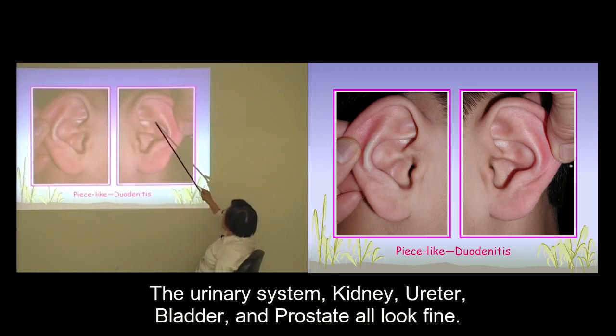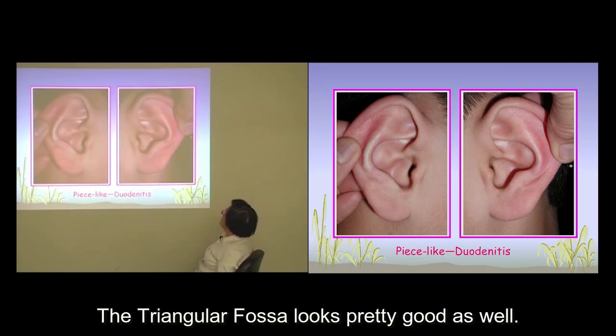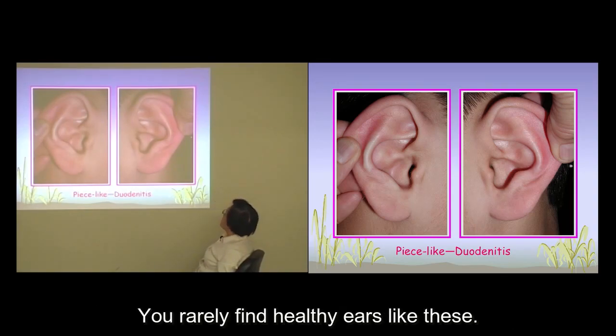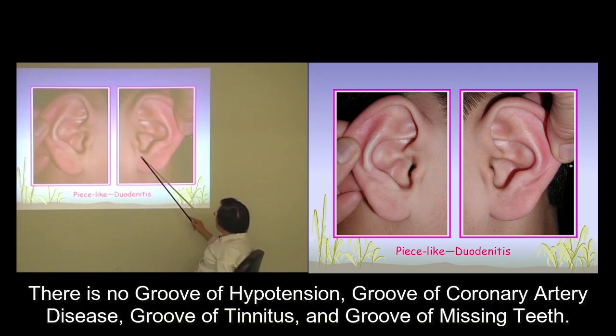The urinary system — kidney, ureter, bladder, and prostate — all look fine. The triangular fossa looks pretty good as well. The helix looks neat and the person should be free of gout. You rarely find healthy ears like this. There is no groove of hypotension, coronary artery disease, tinnitus, or missing teeth — no grooves at all.